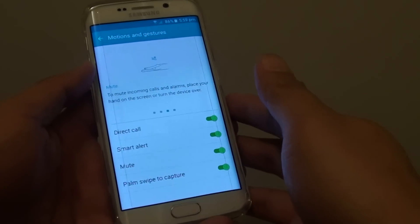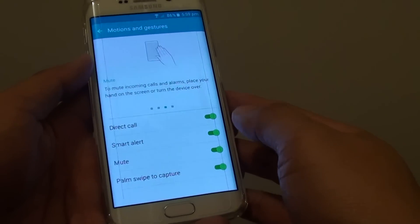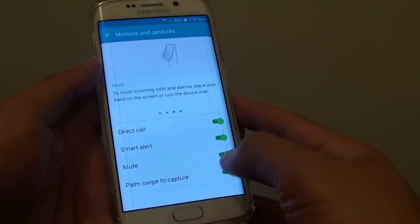How to quickly mute calls with motion and gestures on the Samsung Galaxy S6 Edge.